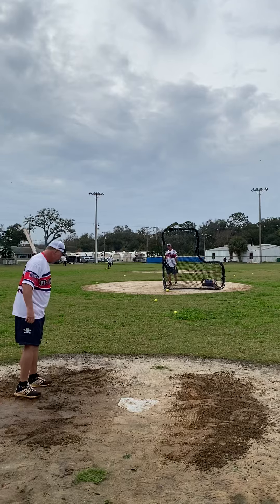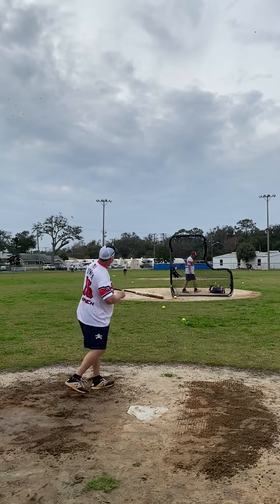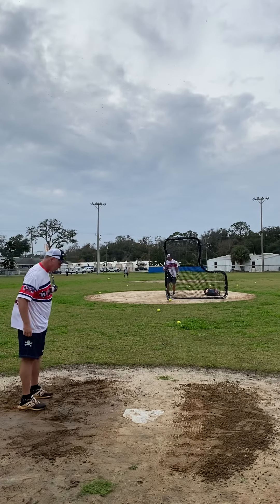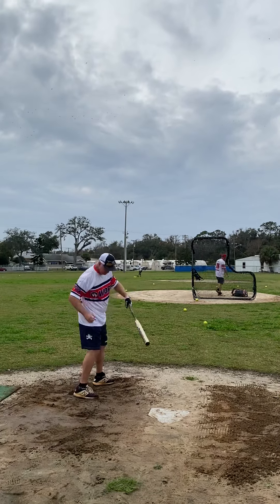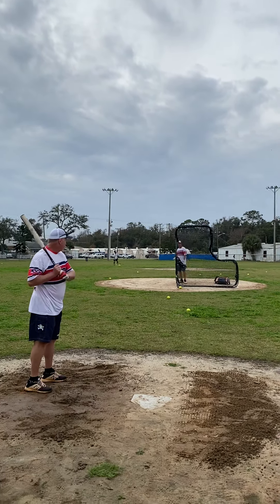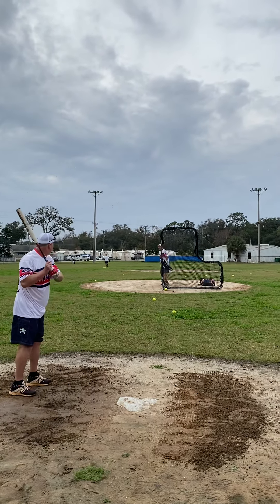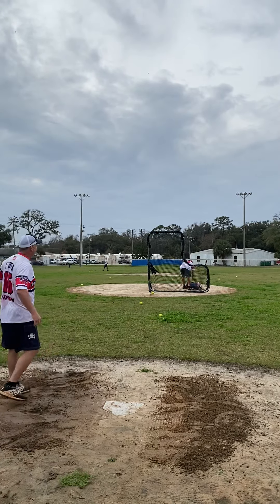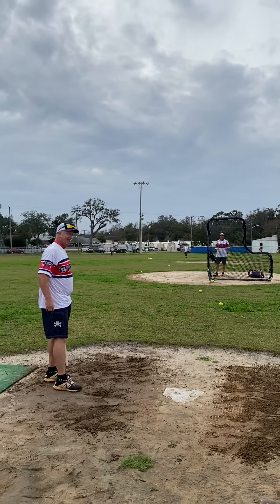Too much barrel there. I've hit two pitchers already today. There's a gapper. Another gapper. A lot of wind up there. How far is that fence over there in the gap? 325. See the spin on it? There's cars over there — it's in my car. All right, we're done.